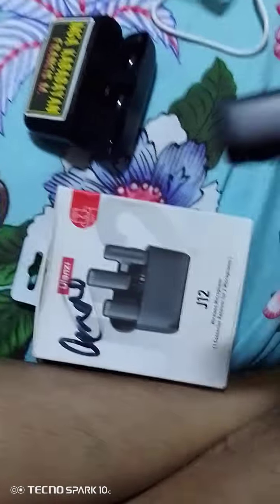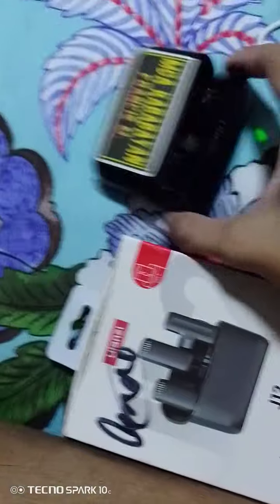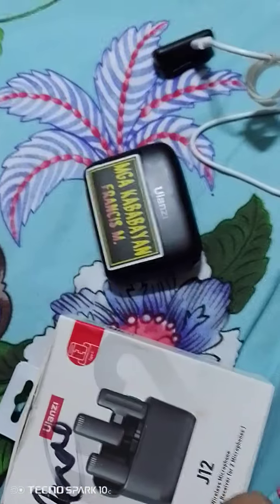But when I try to turn it on now, it's not blinking red, and when I remove it, it shows as already connected. Please help me — can anyone help solve this problem with the Lansi J12?